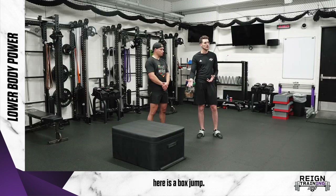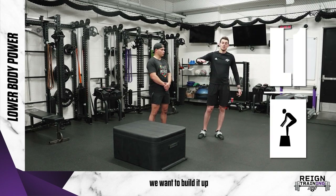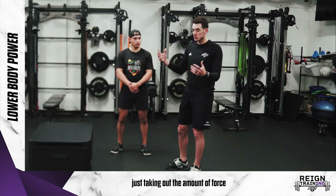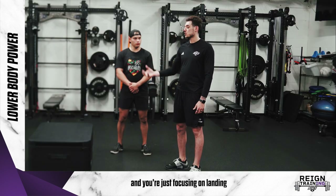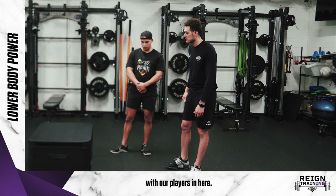This first one we're going to do is a box jump. One thing to be aware of is the height of the box — a lot of people think you want to build it up higher and higher to make it more difficult. You actually don't really want to do that. The whole point of a box jump is it's just taking out the amount of force you absorb when you land. It should be at a comfortable height and you're just focusing on landing nice and soft on top of it. 18 to 24 inches is really the highest we'll ever go with our players.